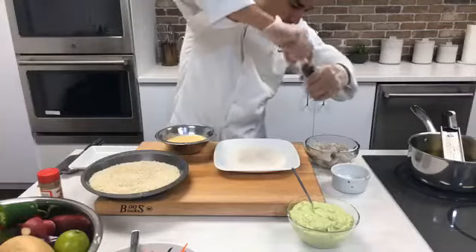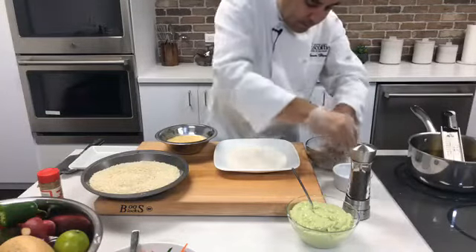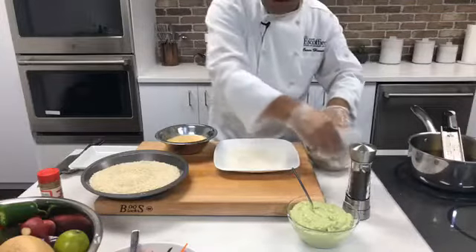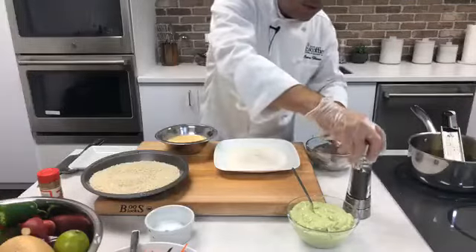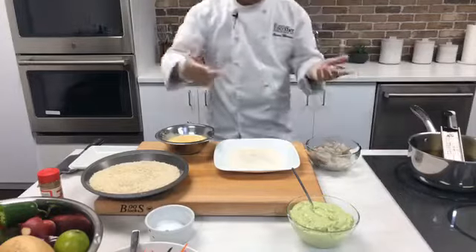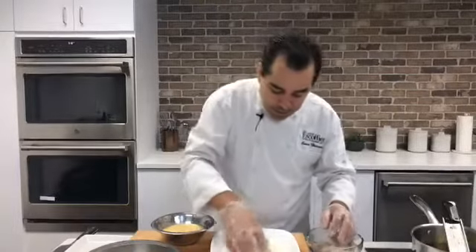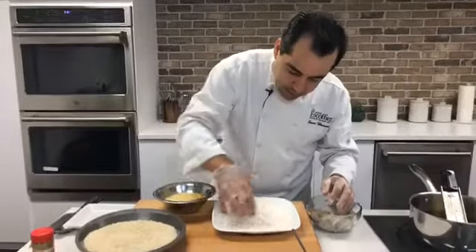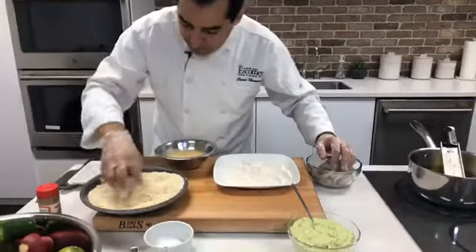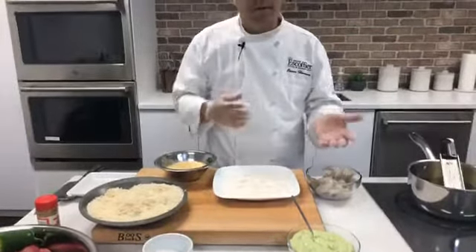Season your shrimp with a little salt and pepper. It's very important that you remove the tails and shells — you don't want to bite into a taco that has shells in it. If you were just doing fried shrimp, you'd leave the tails on for presentation, but right now take them off. Mix in all the salt and pepper. It's also important to remember: keep one hand wet and one hand dry, otherwise you're going to make a mess with your flour.